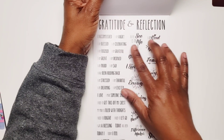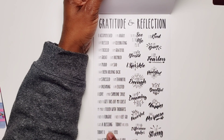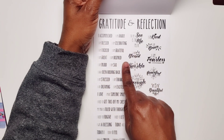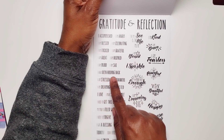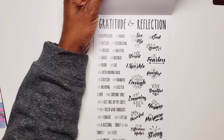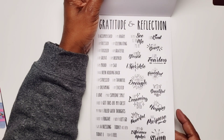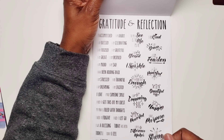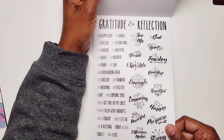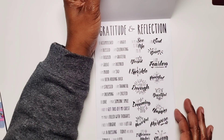And then you have some gratitude and reflections — these are some prompts: I accomplished, I am grateful, I have been holding back, I need to get this off my chest, my mind is filled with thoughts. And then you have some quotes such as I am brave, I am fearless, I am dreaming big, I have purpose, I am important. These are on clear, and then again on paper.